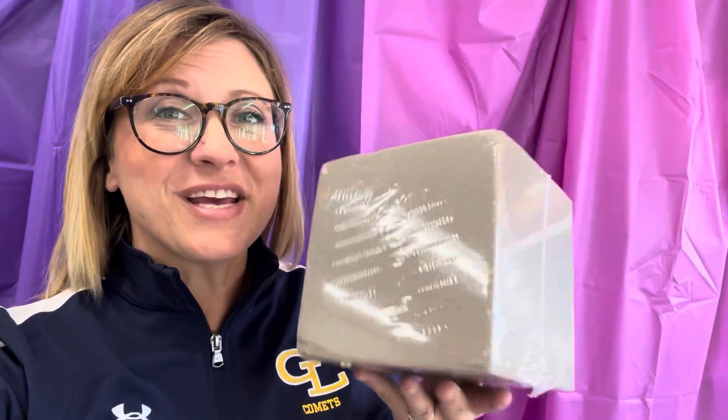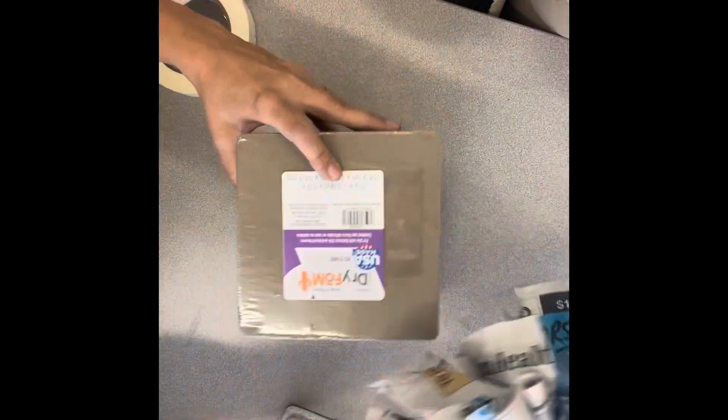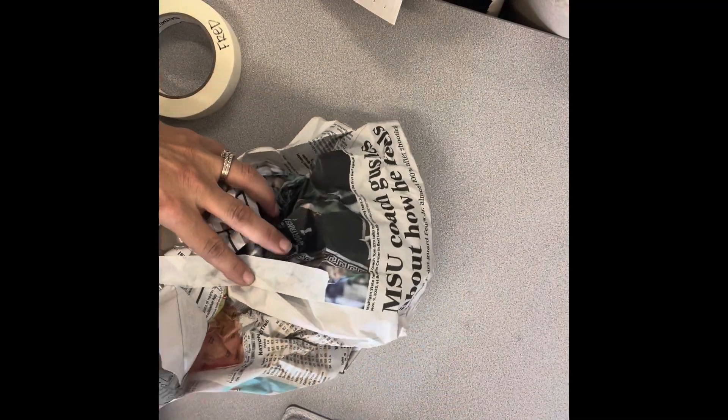We are going to take this cube of floral foam and turn it into a house. Let's check out the steps on how to get this done. We're going to be using this cube as a base for our paper mache architecture.